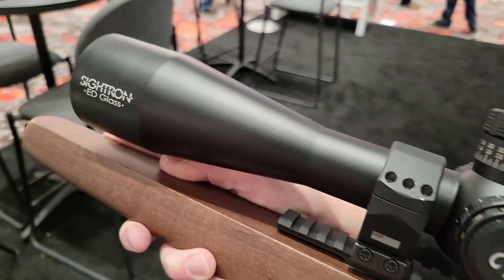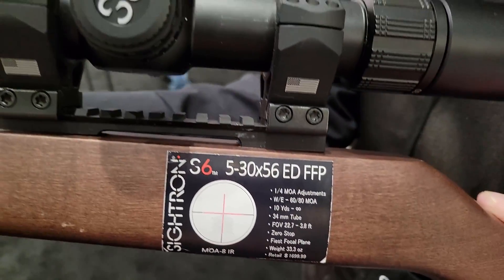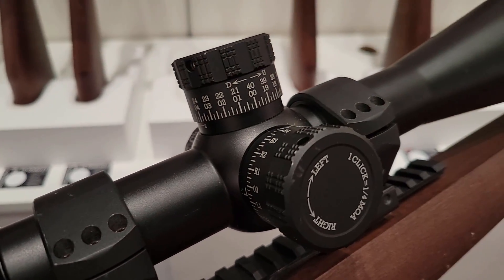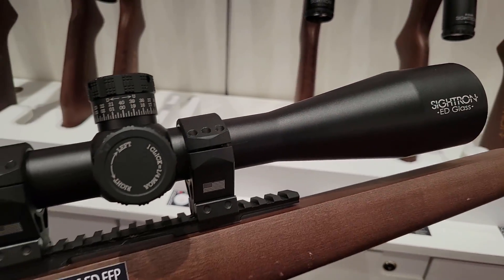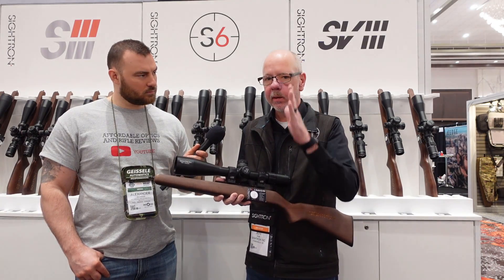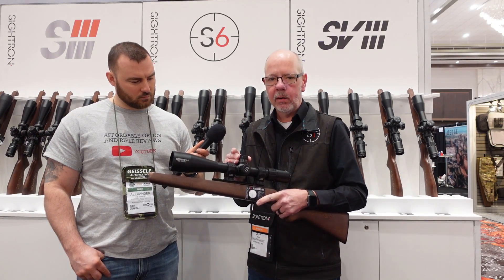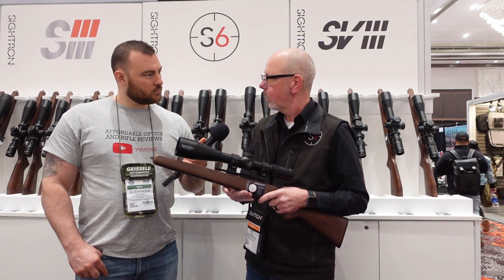We're referring to the new S6 5-30x56 ED First Focal Plane models. The great thing about this scope is it's got Cytron's extra-low dispersion glass, which gives you extreme clarity and contrast — it's a real joy to look through. We've got an integrated throw lever on the 5-30 zoom and obviously a built-in diopter. 11-point illumination. This is a house reticle, and only the cross is illuminated — the house part is not — so it's not very distracting to look through. Zero stop included, real nice tactile clicks. Retail price is $1,699, and these begin shipping March 20th.